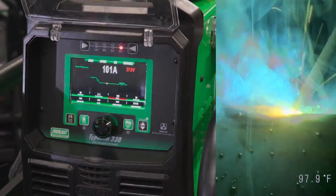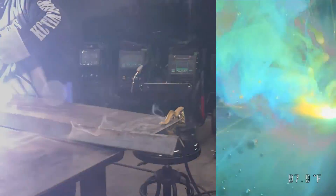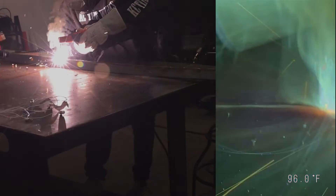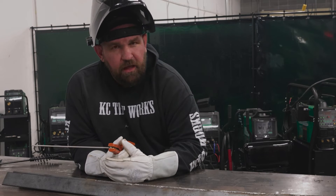So yeah, a little run through on the stick side of the Typhoon series. Great little units. Obviously they're a hell of a TIG machine. They also make a great stick machine. So if you are running a fab shop, or you're doing some delicate TIG work but you also have some heavy structural stuff come in, Typhoon's a solid option both ways.